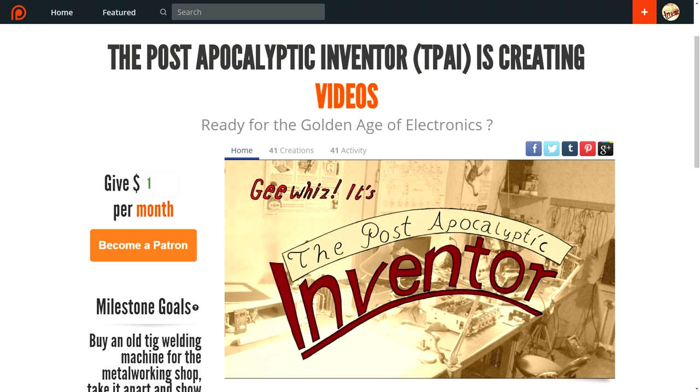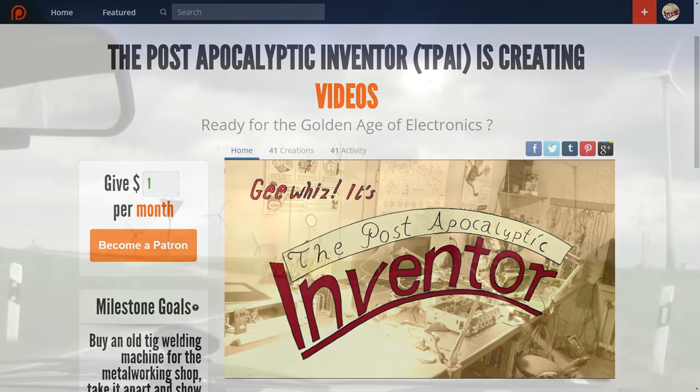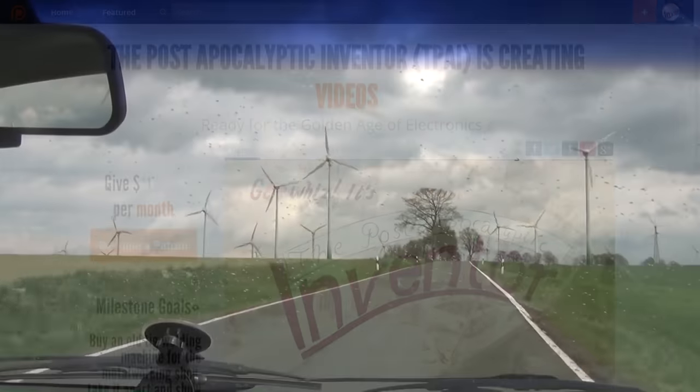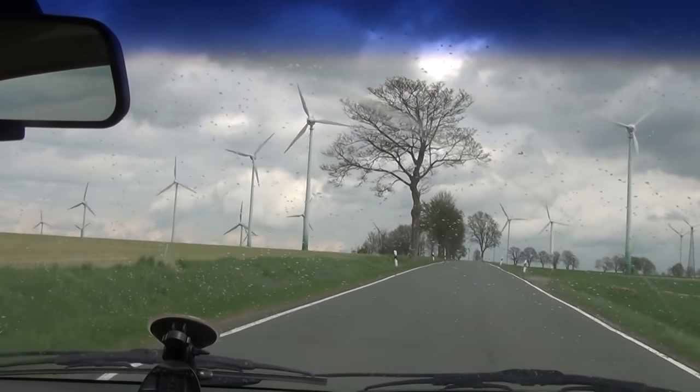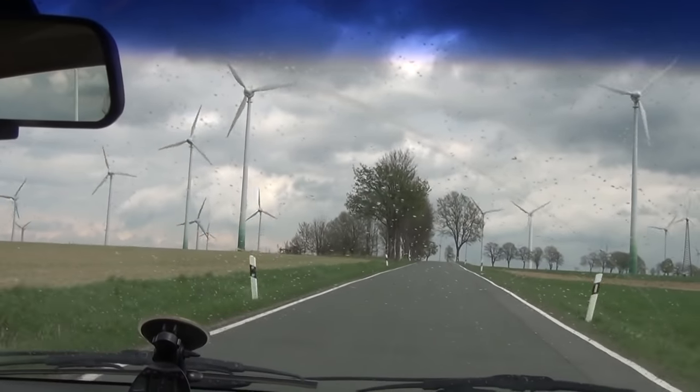I have already scored several older welding machines on eBay and I wait for them to arrive here. So only that you know it, that project is in the making. But no matter if you are on Patreon or not, I hope that all of you liked this little trip into the automotive world and that I will see you next time as well.